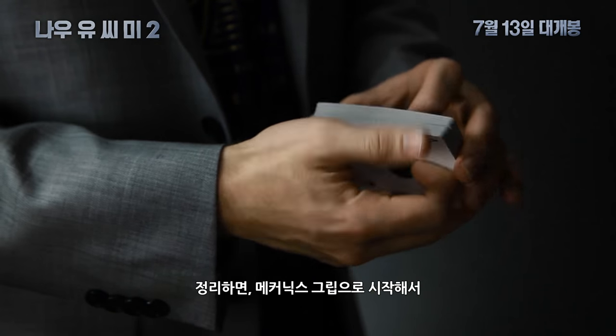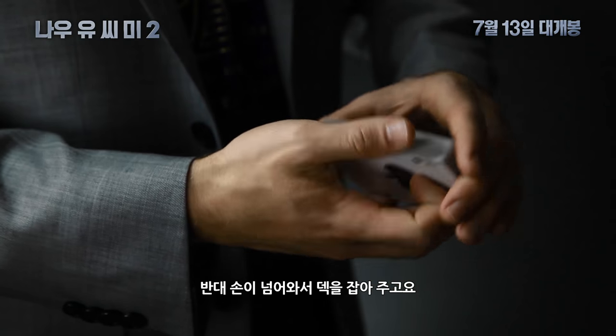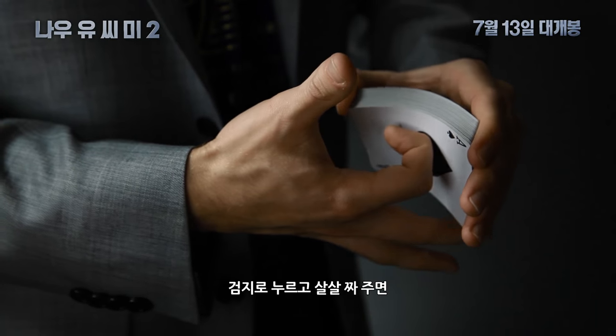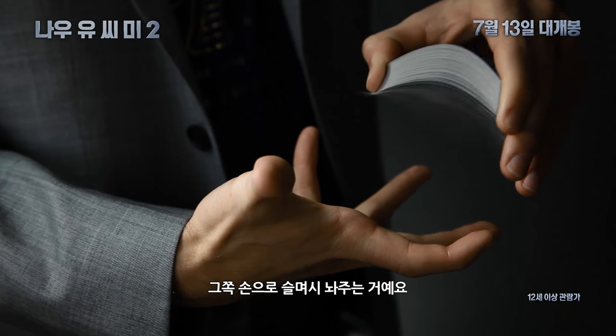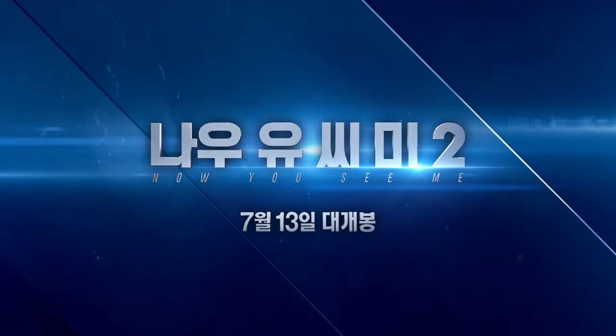So all together: start in Mechanic's grip, your opposite hand comes over and grabs the deck, thumb on the corner, index finger applies pressure, squeeze, emulate the baseball glove, and spring off into the hand. And that's what you're going to do.